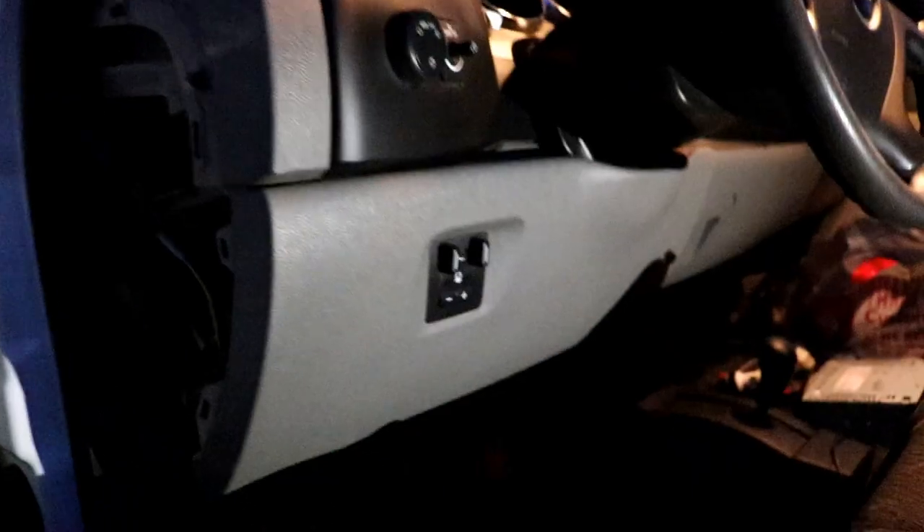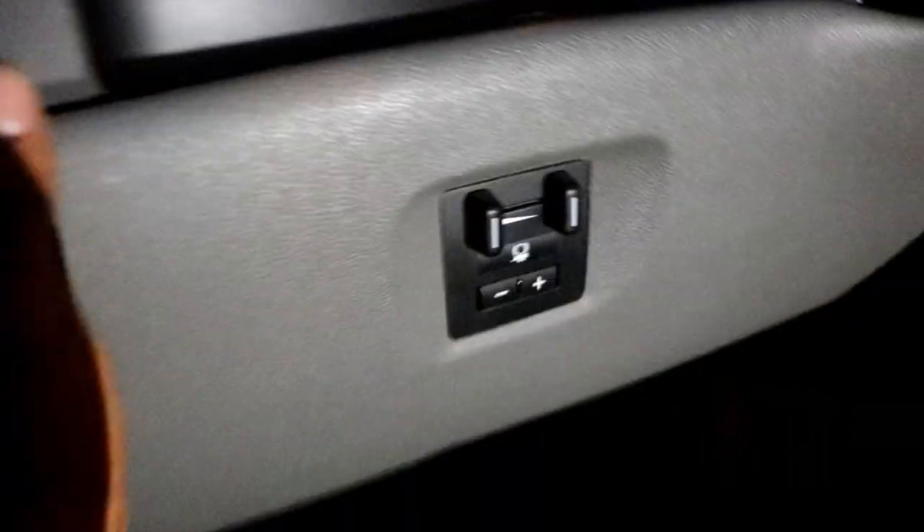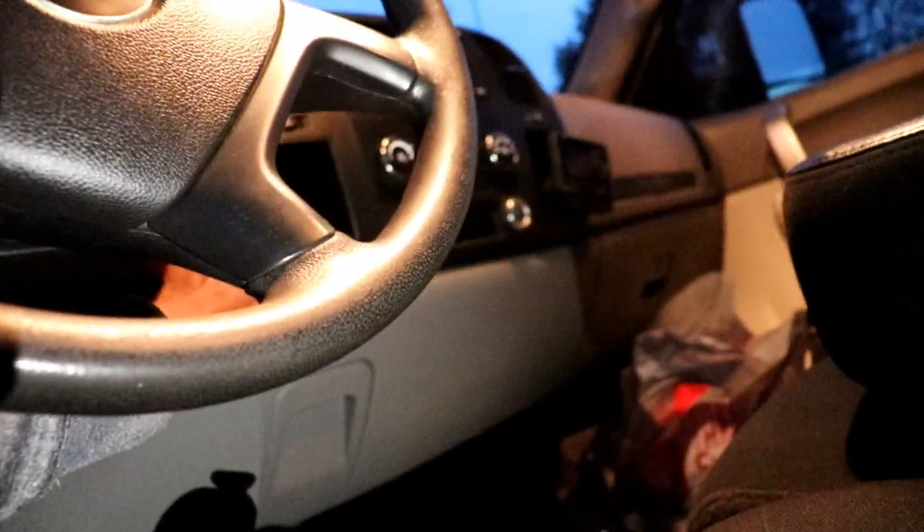Once you remove the two Phillips screws and the one 10 millimeter bolt, this panel pops out towards you and up. I pulled this piece downward and there are nothing but clips along the sides. It comes out in two pieces — one piece and then another piece for the top bezel for the stereo.